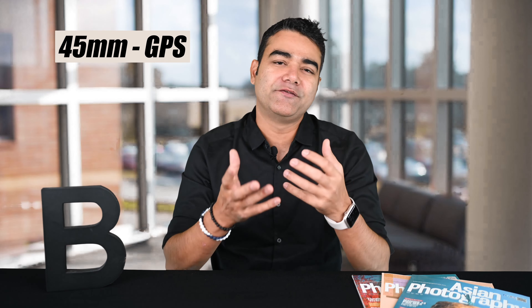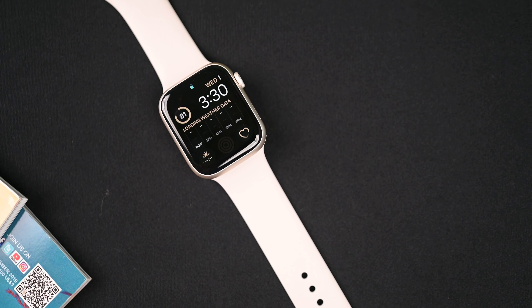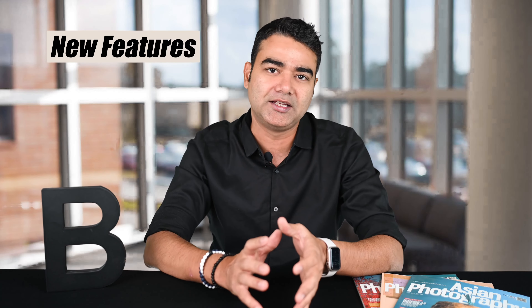I'm using the 45mm model — it also comes in 41mm, but 45mm is a good size for me. This is the Starlight color, which I really like because I prefer bright colors for my watches. Its price is ₹48,900 MRP, but you can get it for around ₹40,000 with offers.